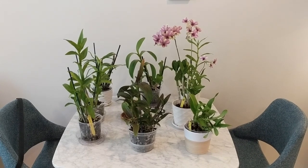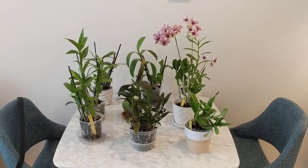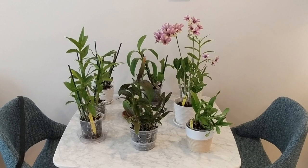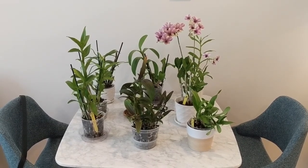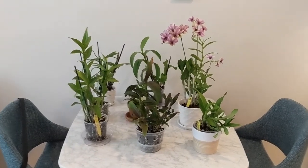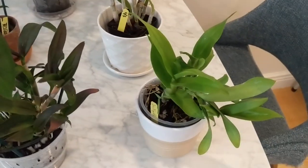Hey guys, welcome back. It's Nicole and last week I showed you guys my Oncidium and Phal collection, and today I want to show you my Dendrobium collection. I find these orchids very easy to grow, especially the Dendrobium Phalaenopsis types, which I have a bunch of. I'm going to show you what I've got and talk through a little bit of how I take care of them.